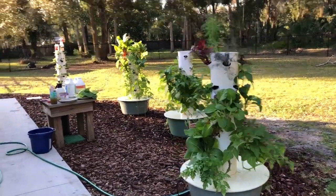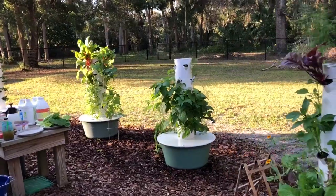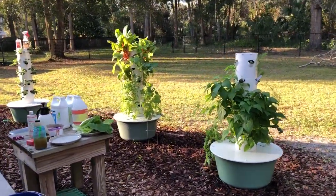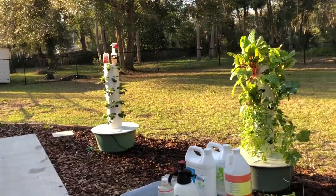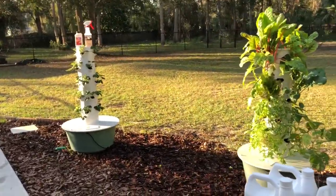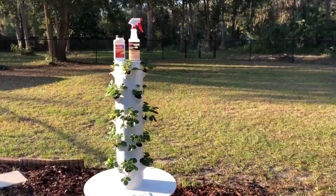Everybody, I want to tell you what's going on in my garden. It is December and I want to talk about strawberries in this video. I posted a video about a month ago when I planted my strawberries — go back and look at it — where I talked about the best way to grow strawberries in Florida. So this is an update.